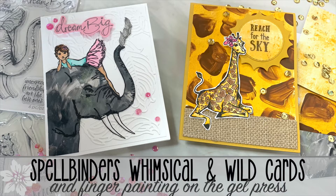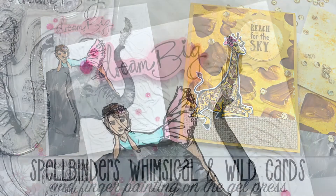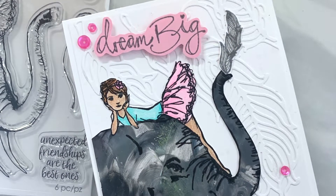Hello there, it's Keri Rhodes here. Welcome back to my YouTube channel. In today's video, I am sharing the Whimsical and Wild stamp sets created by Jane Davenport for Spellbinders.